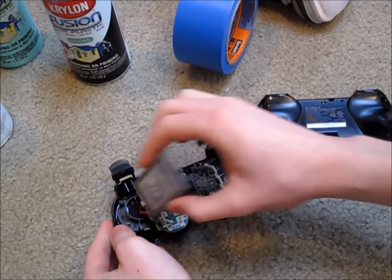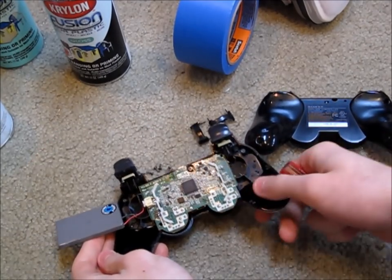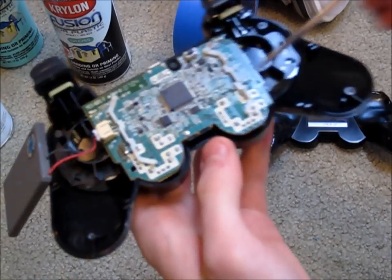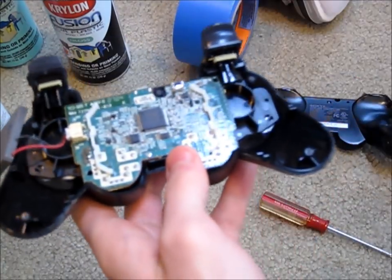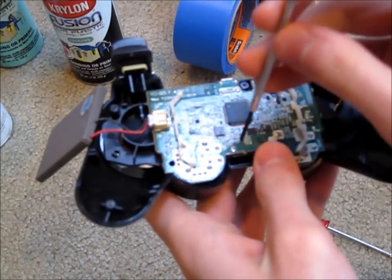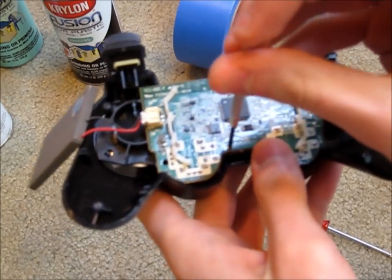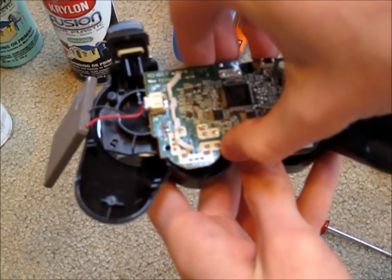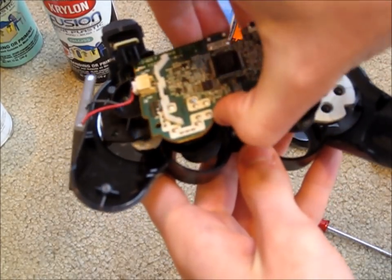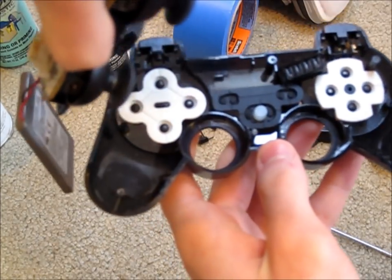From there, you can just flip over the battery. There is a small silver screw right here which you have to take out — you do have to use a smaller screwdriver, so just take that and unscrew it. Once you have that screw undone, you can just lift up the circuitry and put that off into a safe place.